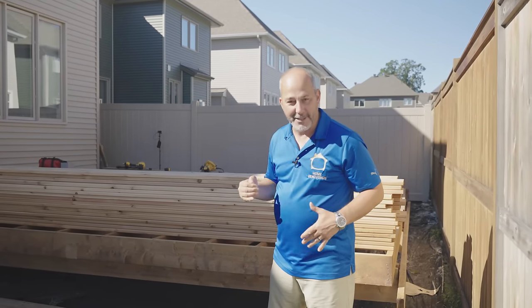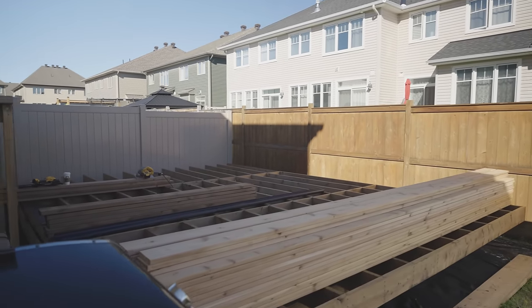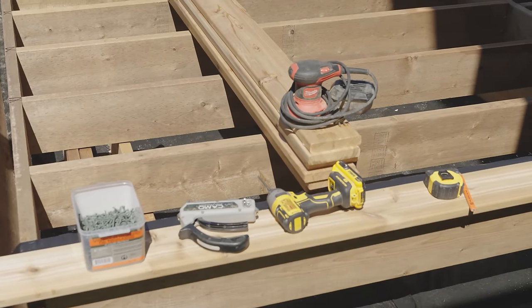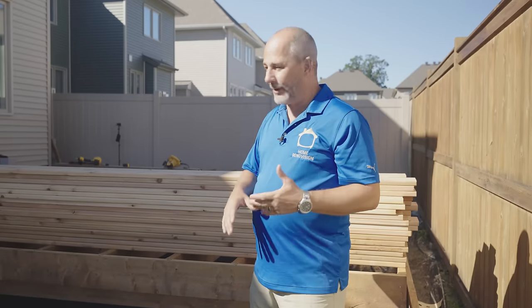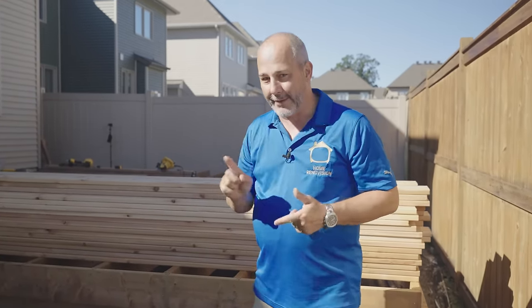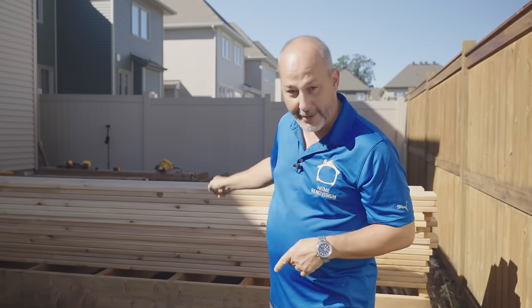Hey guys, Jeff back here at the Backyard Oasis Build. Today we are going to be putting on the deck boards, but we have three things to deal with first. We've got our box beam, we've got our carriage, we need to figure out the absolute size of the deck and finish installing the last row. We've also got to figure out how we're going to get our gas line run over to the location of the fire pit.